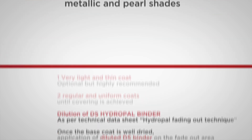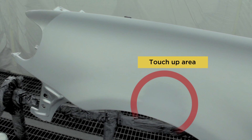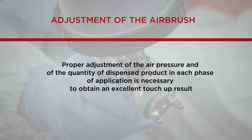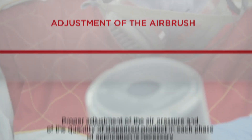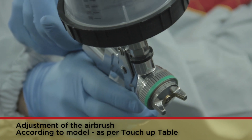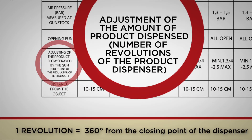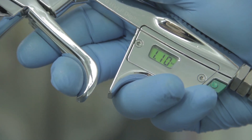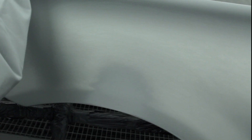Preliminary to touch-up is the cleaning of support. When the filler is dry and well sanded, proceed to clean it with 100D1998 anti-silicon remover. When the touch-up area has been identified, proceed to adjust the airbrush. A correct adjustment of the airbrush for each phase of application is a necessary condition to obtain an optimal result. Please refer to the adjusting the airbrush tables provided by Palini, which indicate the adjustment required depending on the gun model used. In this case, the operator is setting air pressure to 1.40 bars by using a SATAJET 4000 HVLP gun. After these important preliminary steps, the operator is ready to apply the shade.